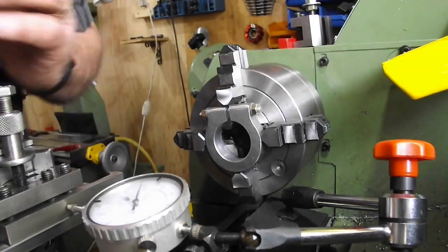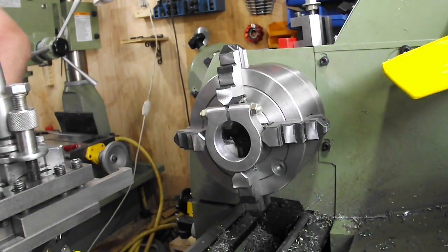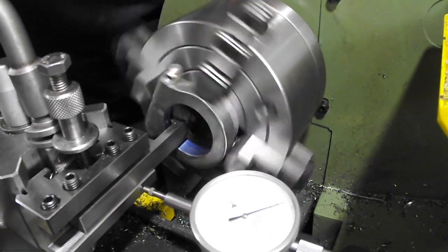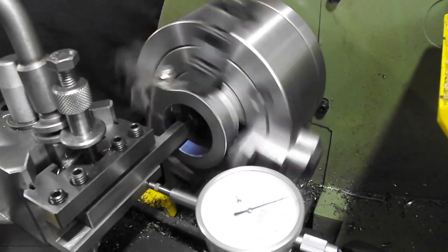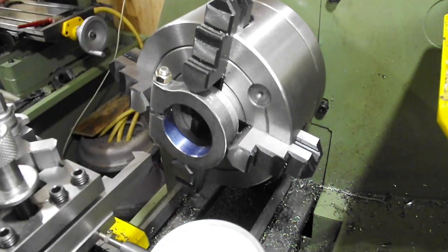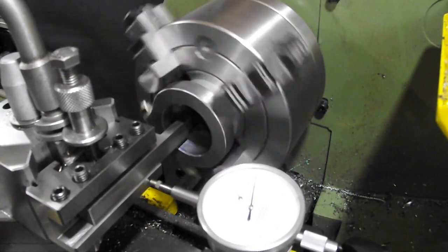I used a DTI to confirm that the tool was true. The bore had to be 36.83mm, which is 1.450 inches, to allow for the depth of thread which is 0.635mm — that's 25 thou. The thread is an old British Standard Brass thread, BSB, one and a half inches at 26 TPI.